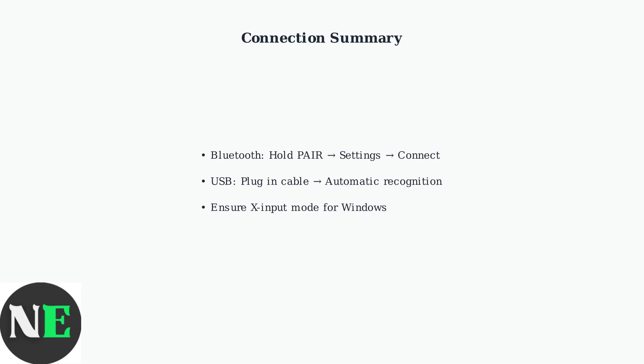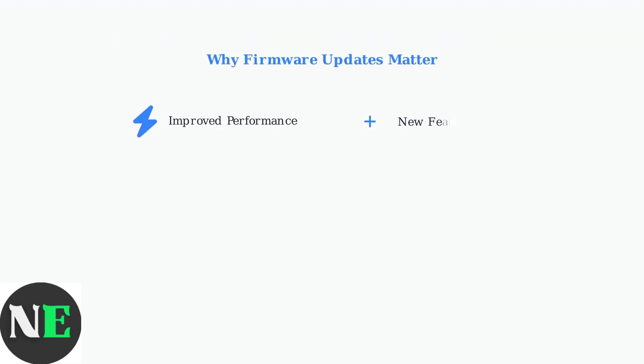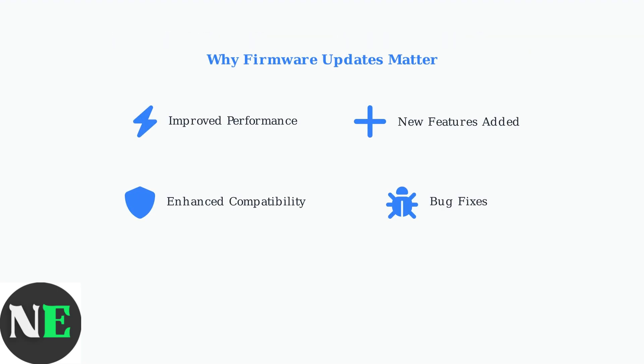Both connection methods work with popular 8-BitDo models like the Ultimate 2 Bluetooth and Pro 2 controllers, giving you flexibility in how you play. Keeping your 8-BitDo controller performing at its best requires regular maintenance through firmware updates and proper software configuration. Regular firmware updates improve overall performance, add exciting new features, enhance compatibility with new devices, and fix any bugs that may have been discovered.